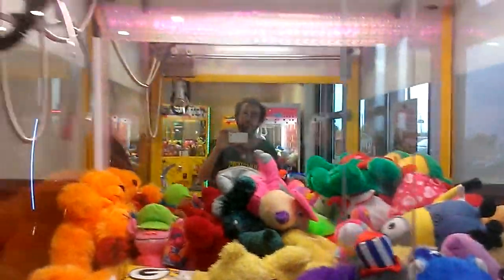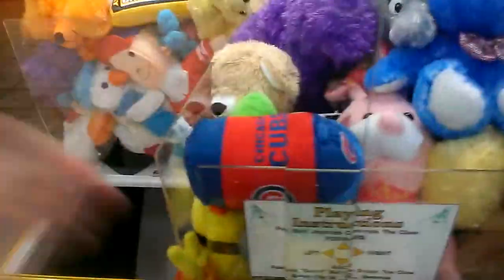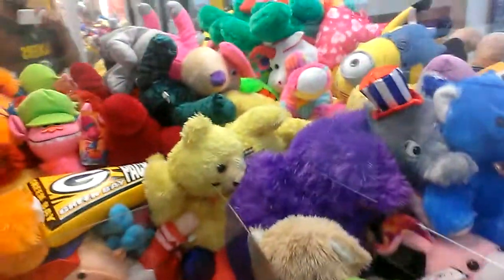Last time I was here the claw grabbed kind of funny, so I'm gonna try for this yellow bear and see if it does the same thing. I will be doing a $10 challenge when I can — I don't know when, but hey.